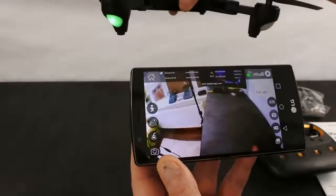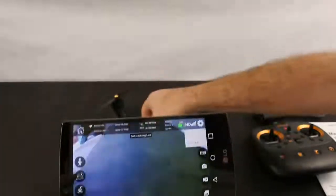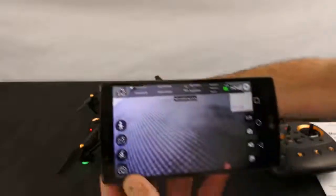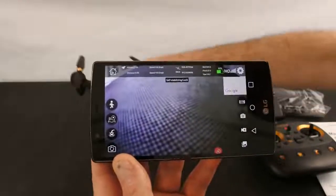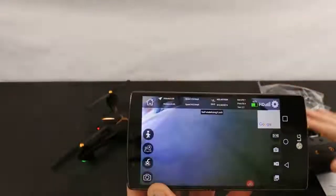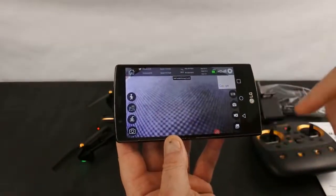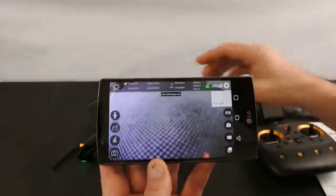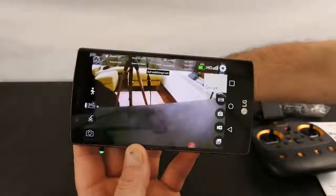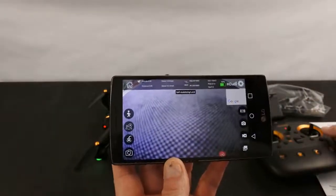I've now got a 720p feed again after restarting. It is a bit worrying that it disconnected, but you can still control the drone with the transmitter and it has return to home, so everything should be fine. It might just be my phone playing up today.